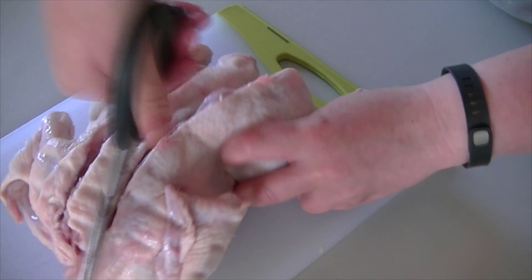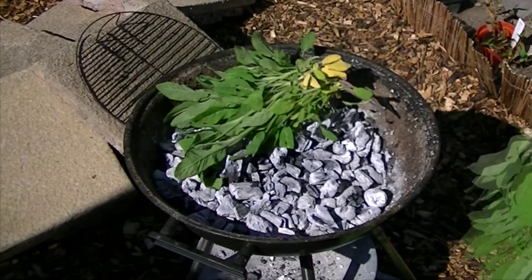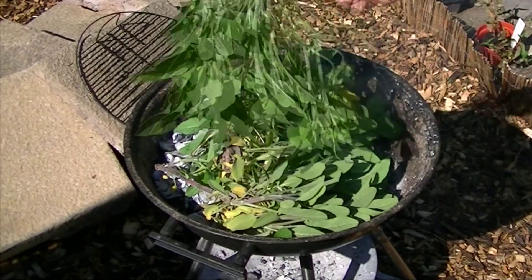You just cut down through the rib cage and take that section from the middle right out of the chicken.